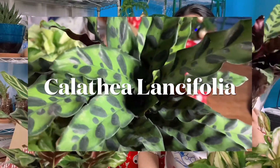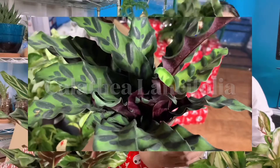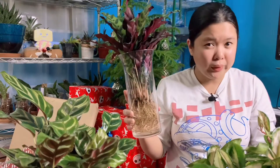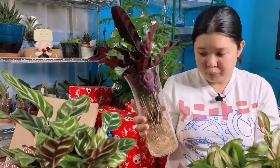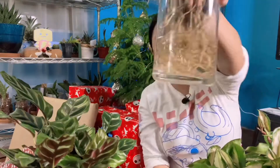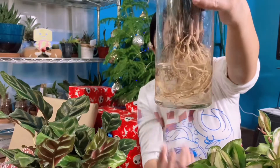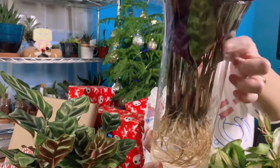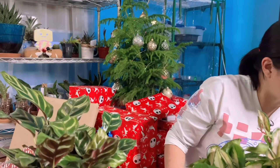My favorite — the Calathea rattlesnake, or Calathea lancifolia. I hope I said that right. I had to take it out of the soil because the soil was moist — you can see that in a video I'm going to upload soon. But overall, look at the roots, it's still okay. Look at the new leaf over there — it's doing fine, so I'm not worried. I'll be transferring it whenever I have time.